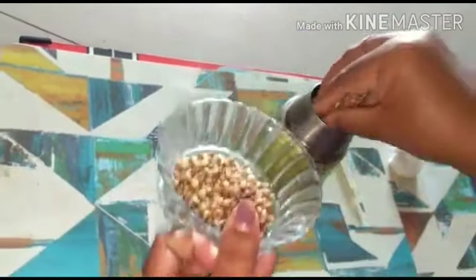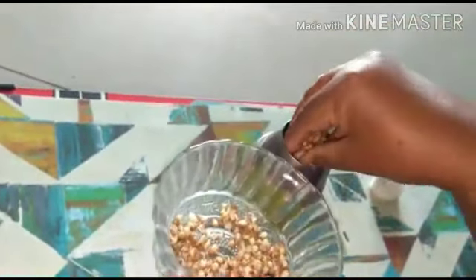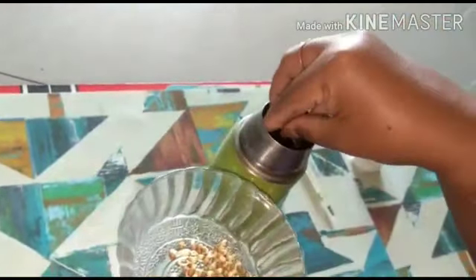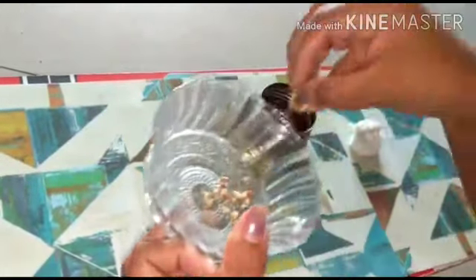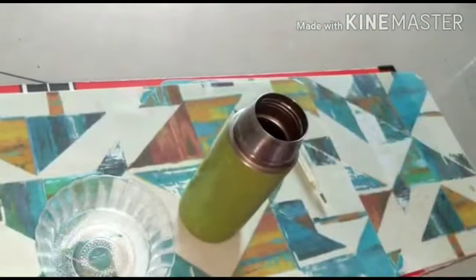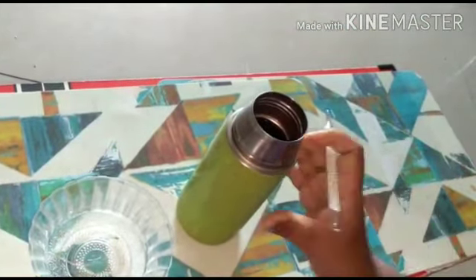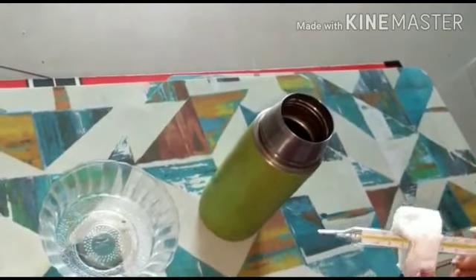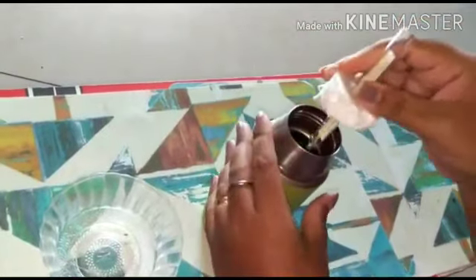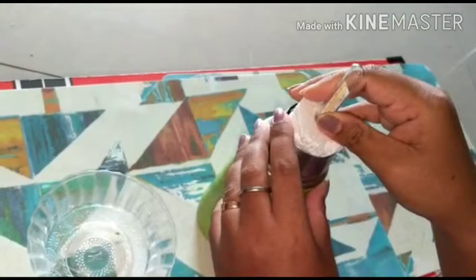First, take the germinating seeds into the thermoflasks. After placing the germinating seeds into the thermoflasks, insert the thermometer into the prepared cork, and see that the bulb of the thermometer is dipped into the germinating seeds.